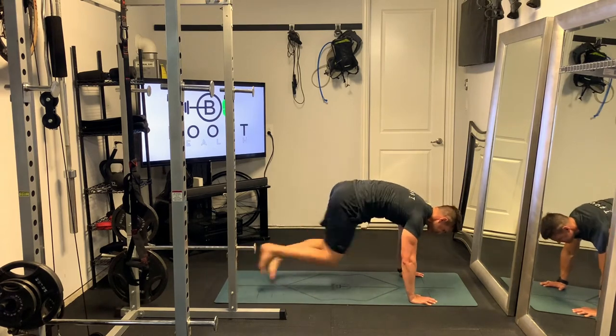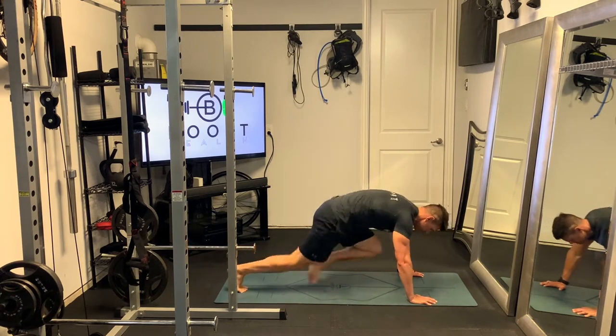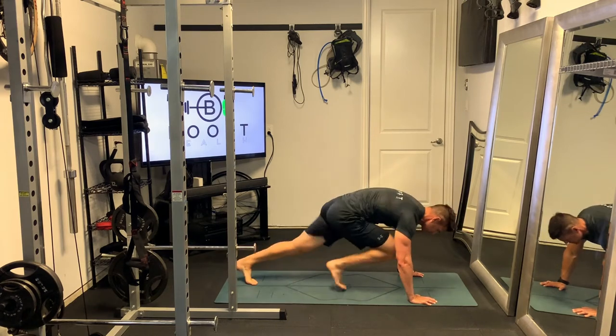Bring your foot up off the ground so that you can bring your knee up underneath your chest. As soon as you get it there, fire it back and alternate to the other leg. Try to do this quickly for whatever your prescription is for time.